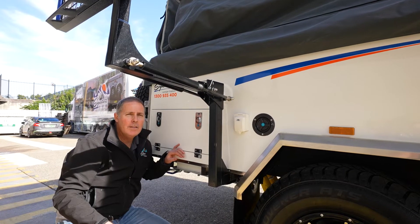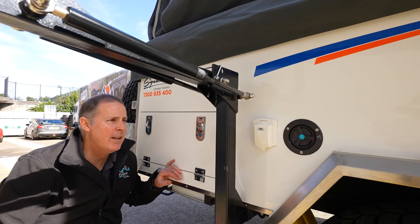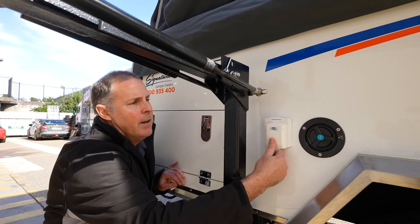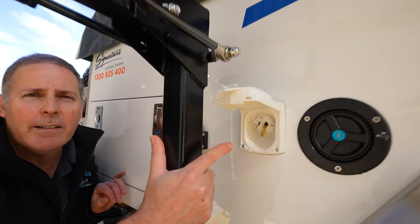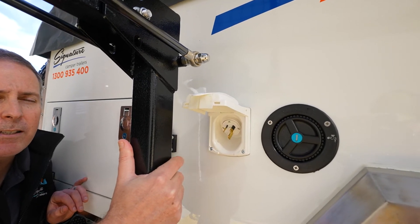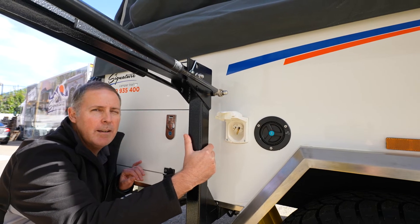Just back over to the driver's side on the Signature Elite X, just showing you the Anderson plug input and the 240 volt input as well. Just down here we've got our 15 amp inlet. So if you're at a powered site, plugging directly into this, it will run through to your 240 volt battery charger inside the camper and charge — in this case your lithium batteries, but no problem with your standard AGMs as well.